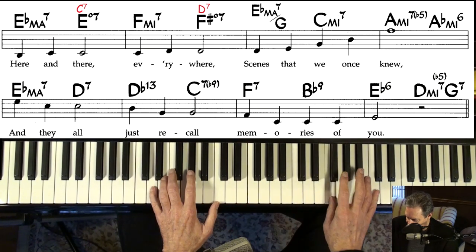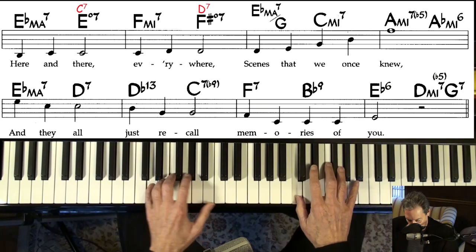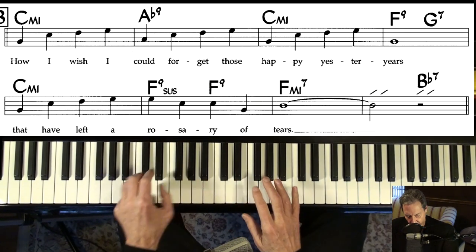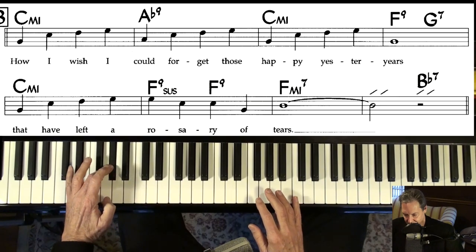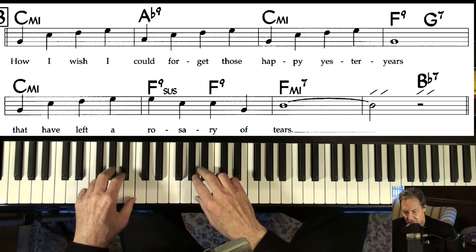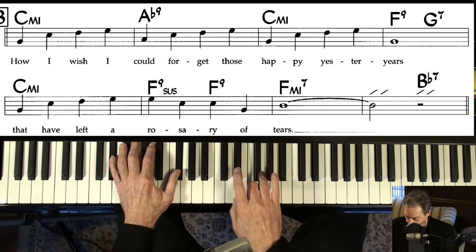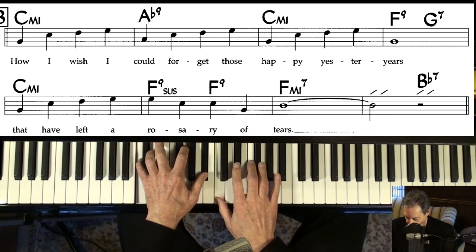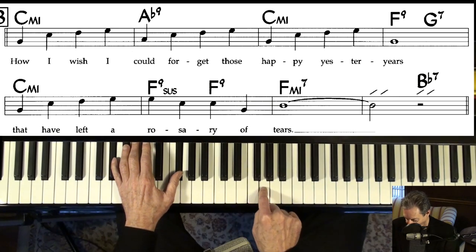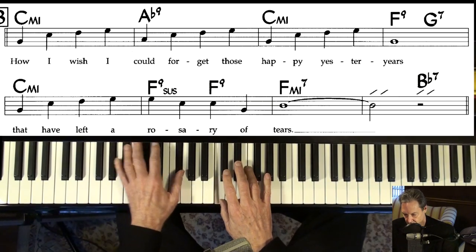That's a minor two-five-one. Thinking in C, using the C blues scale. And I've talked about this many times, but when you go down to that A-flat, it's the one chord thinking in C-minor — the one chord down to the flat six chord as a dominant. Keep that blues scale. C-minor, A-flat. Don't hit the G though. Back to C-minor.